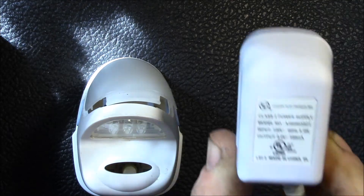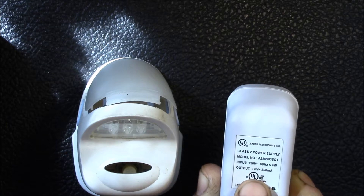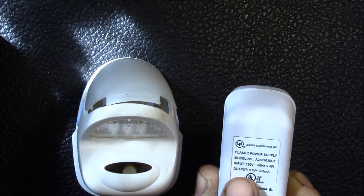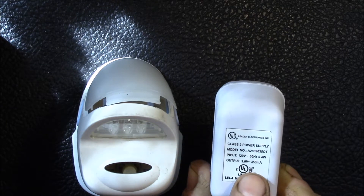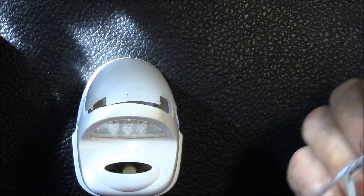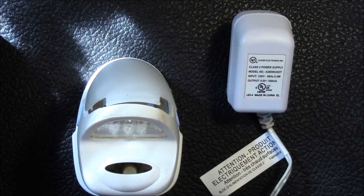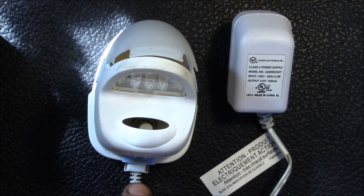It basically has a little wall transformer. This is the US version — input 120 volts, 5.4 watts, output is 9 volts, 350 milliamps, and that's all hardwired. The wire goes right from the plug around to the oil warmer with the LED lights in it.